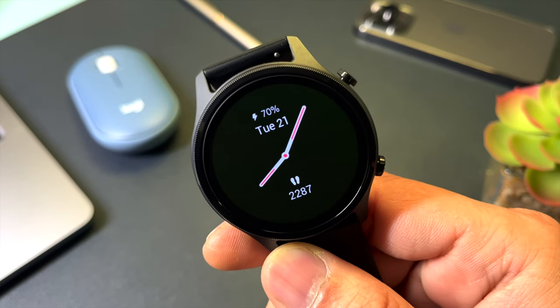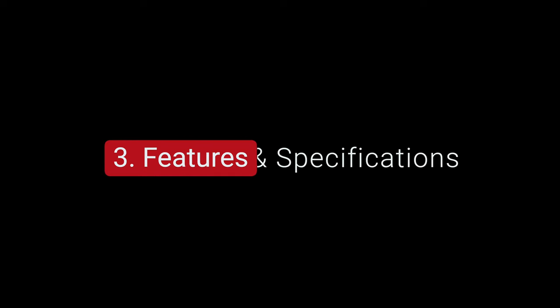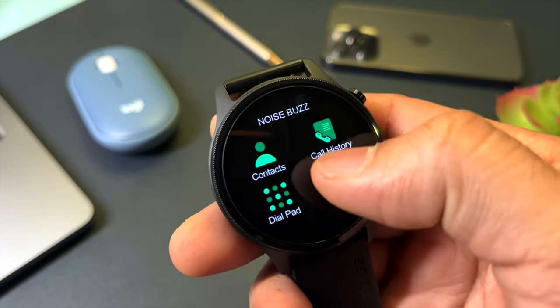This watch features Always On Display (AOD), which I personally like a lot. It uses Bluetooth version 5.3, which is slightly more futuristic. Being a Bluetooth calling watch, you can control and dial incoming calls. You also get 150+ cloud-based watch faces downloadable via the app. Additionally, you can use a self-image or custom image as your watch face.